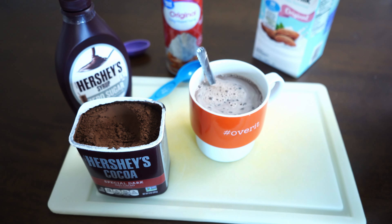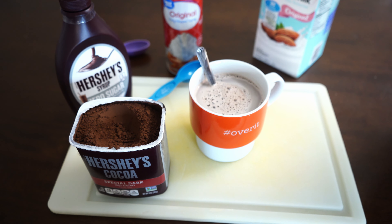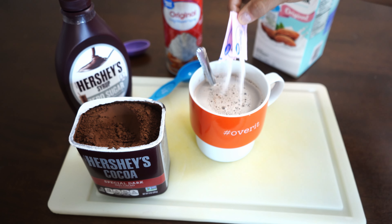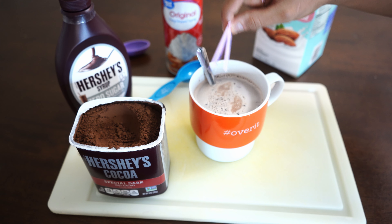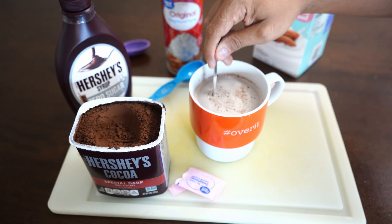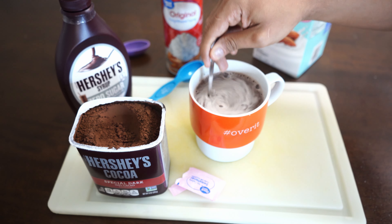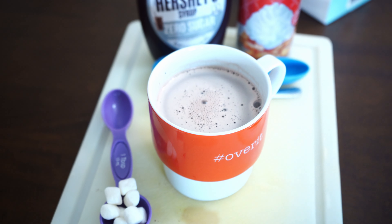Once you have it thoroughly mixed, you're going to add the artificial sweetener. Really, all you need is one tablespoon of dark chocolate — you don't need any more or any less. But if you want to make it extra chocolatey you can add an extra tablespoon, because dark chocolate is mostly high fiber. Even if you add an extra tablespoon you're not really adding any extra calories.